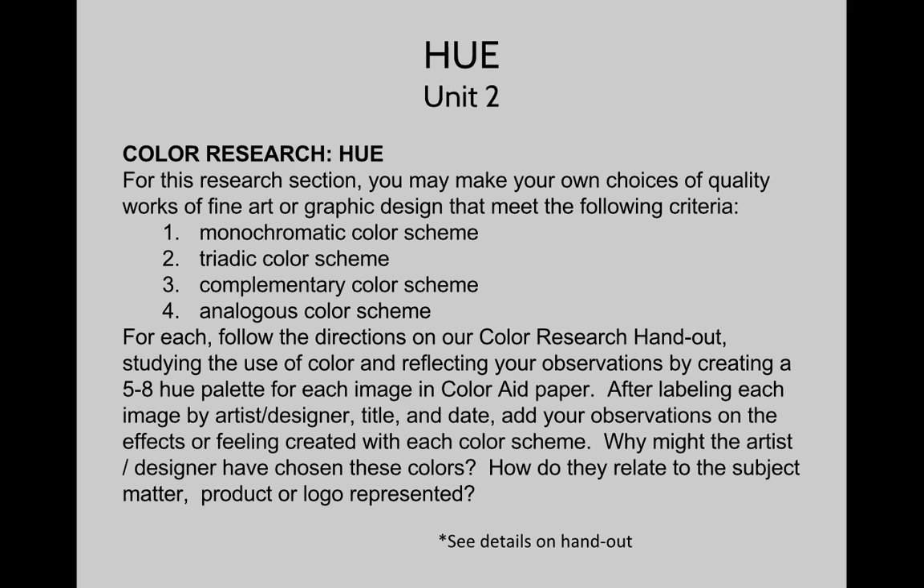Choose one that exemplifies a complementary color scheme, and then your last one will be an analogous color scheme. So just four images, each with these different schemes. With these, you'll create your five to eight hue palette for each of the images using our color aid paper. Make sure you label them, and then as always, write down your own notes and observations on how the color is functioning in the image.